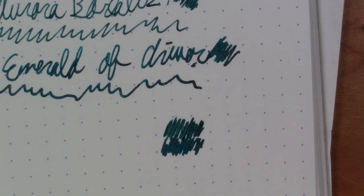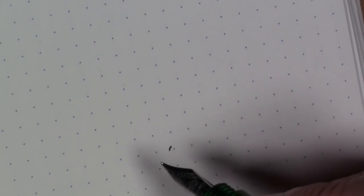That being said, this Aurora Borealis is quite a nice ink — I like it. If you like that deep emerald green color, this is definitely a good choice.